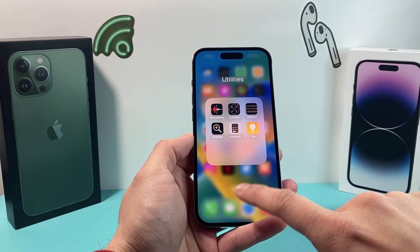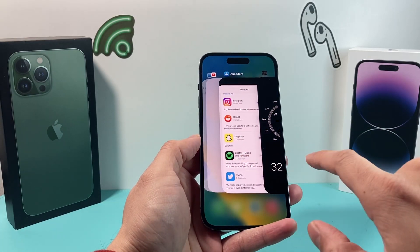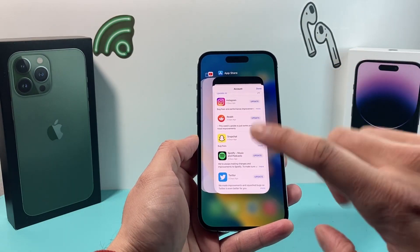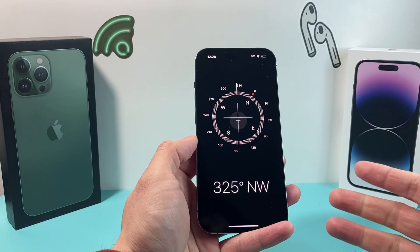First thing is, go ahead and close out the app. If you have the app open like this, you're going to slide it up and it will show all the apps that are open. You're going to hold it up and that closes the app completely, and then you're going to reopen the app and hopefully now the compass is working.